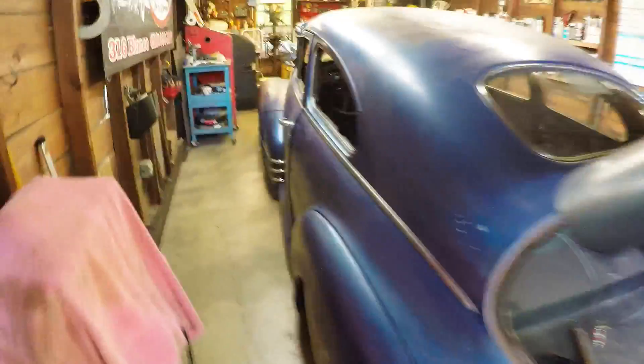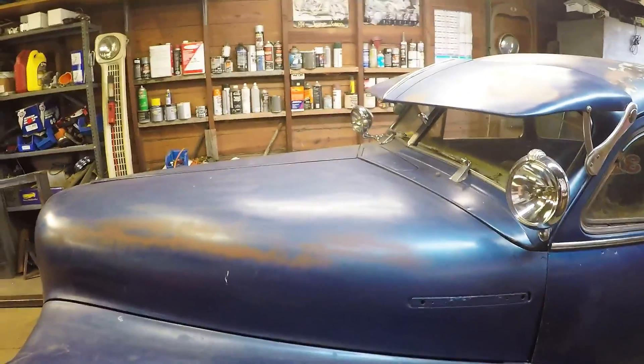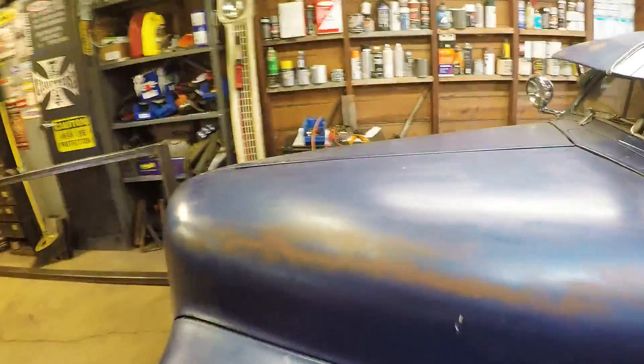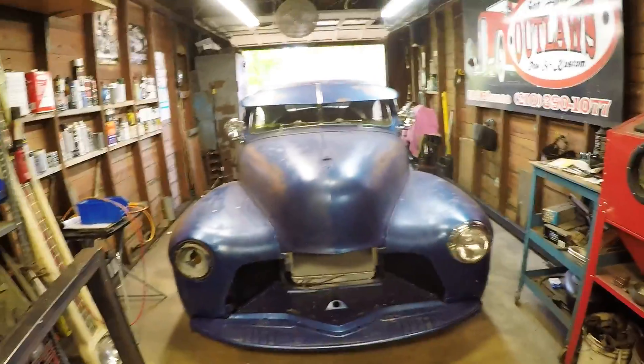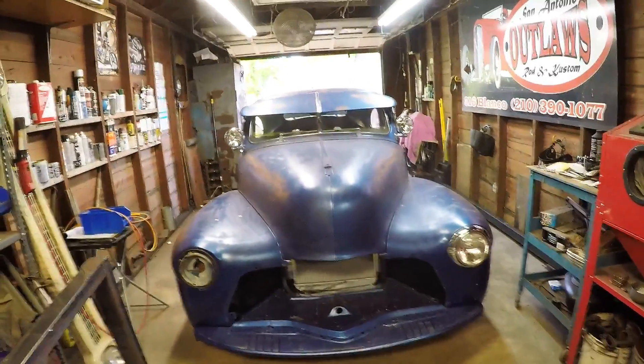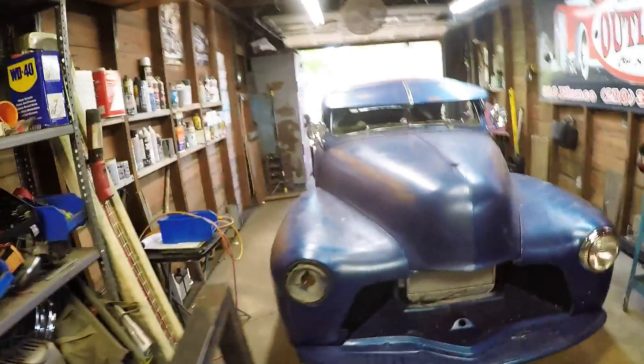All new taillights — the wiring from the taillights all the way up to the dash is pretty much done. We still have to do the motor wiring and the headlights. I'm not exactly sure what all we've got left until I dig into it. The car's been here since Thursday and I didn't work Friday, so I haven't really had a chance to get into it.